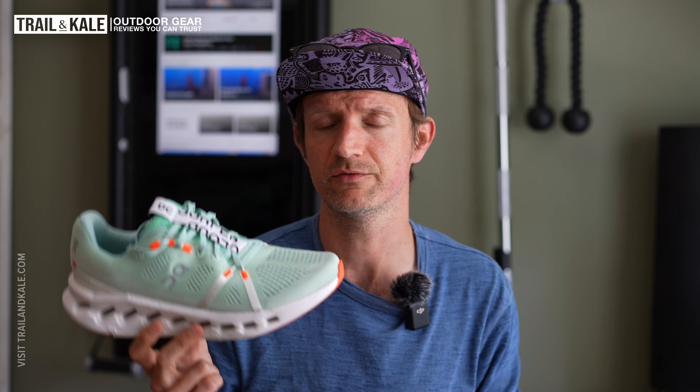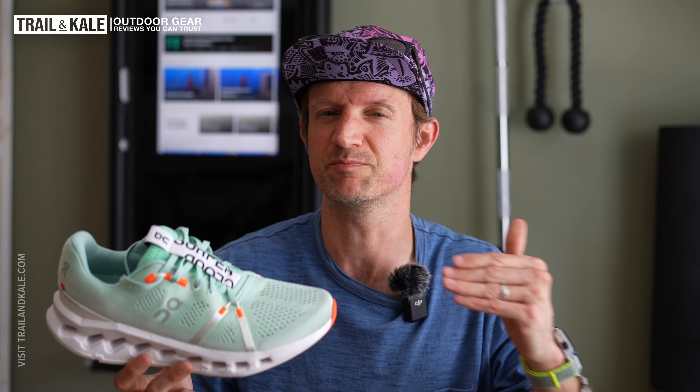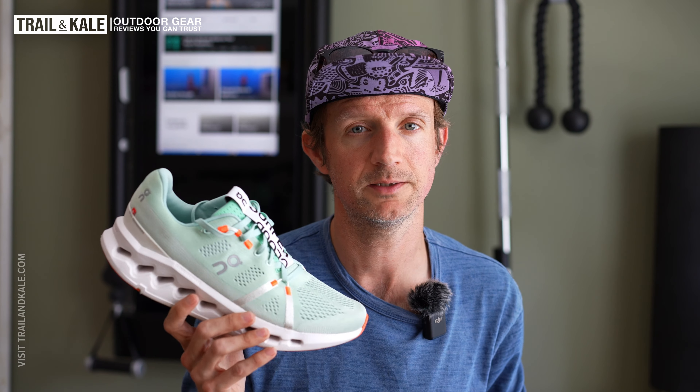If you want to know what a comparable running shoe to the On Cloud Surfer 7 would be right now, I can pick two easily. One from Nike would be the Invincible 3, which has a very similar plush feel and is also designed for running long distances, getting in those base miles and recovery runs. The other shoe I would recommend, which is very similar, is the Hoka Clifton 9. I've reviewed both of those shoes as well, so I'll put links up here and in the description so you can check them out.